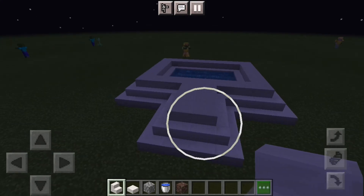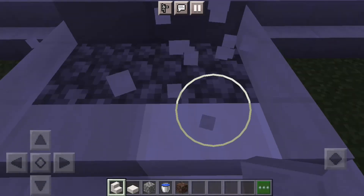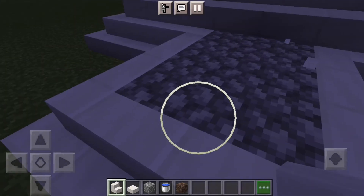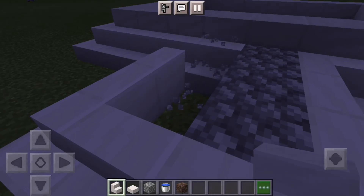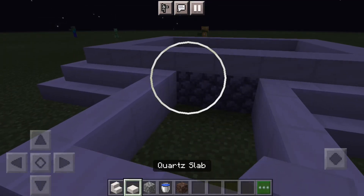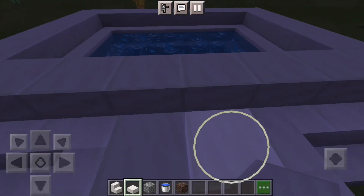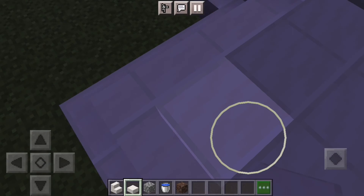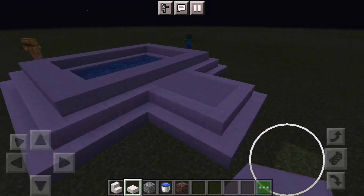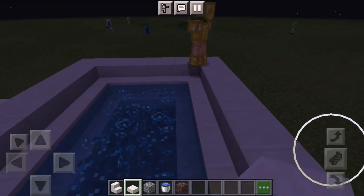I don't know about you but that looks pretty cool. If you want, you can just take this bit of cobblestone out, then get your slabs out — and this is an awesome looking jacuzzi. Does it get any better than this?